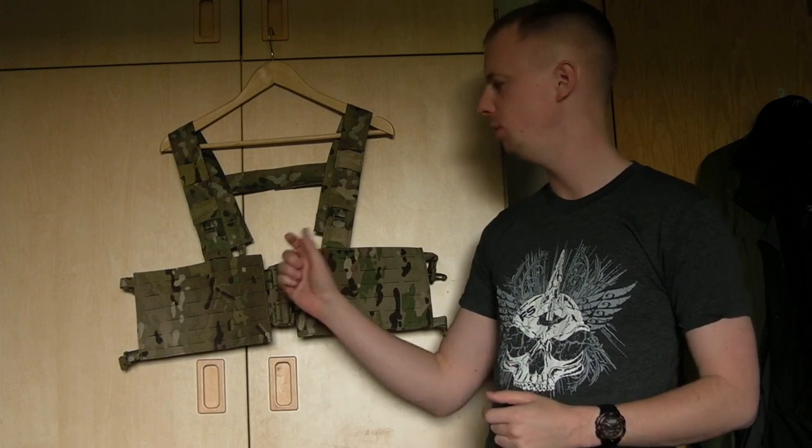Hi there everyone, my name is Chris. Welcome back. Today's gear video, we're going to take a look at the split front tubes chest rig 612 from Firstspear.